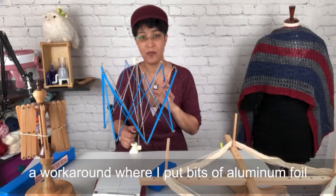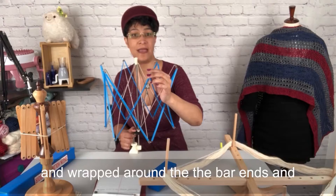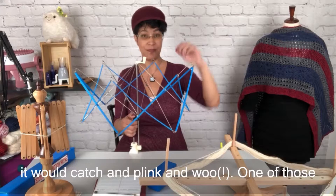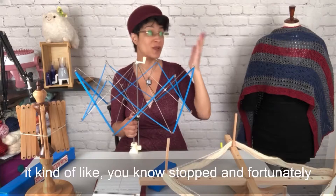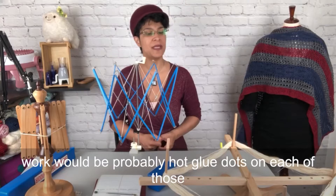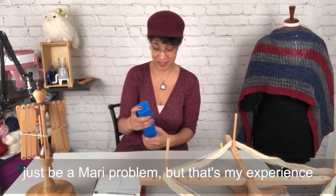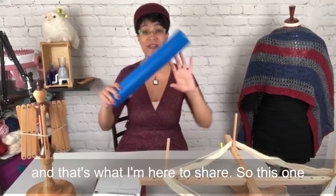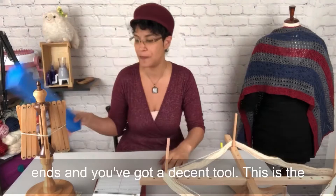I found a workaround where I put bits of aluminum foil wrapped around the bar ends, and that helped quite a bit. Every once in a while it would catch and one of those little aluminum foil ends would go flying, but it stopped the yarn from actually sliding in and jerking the whole thing. Hot glue dots on each of those points would probably work as well. So if you need the cheapest option, figure out a way to problem-solve those metal ends and you've got a decent tool.